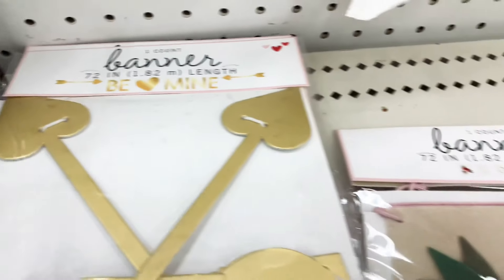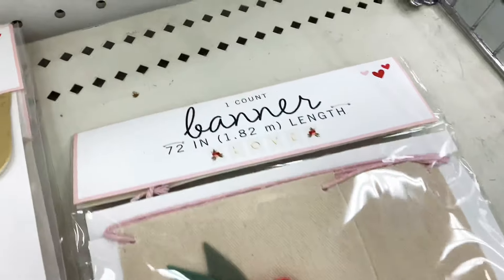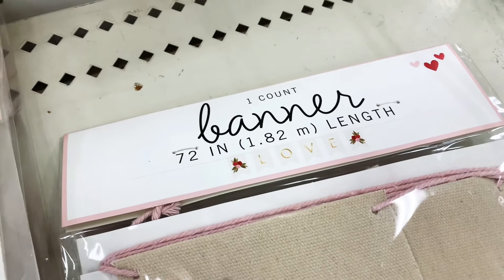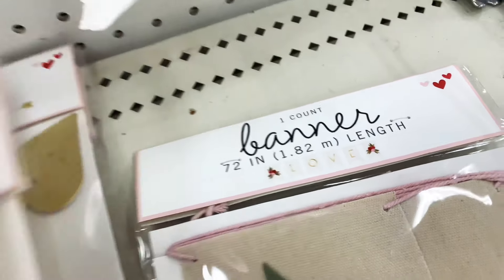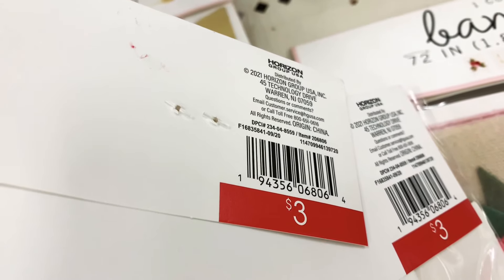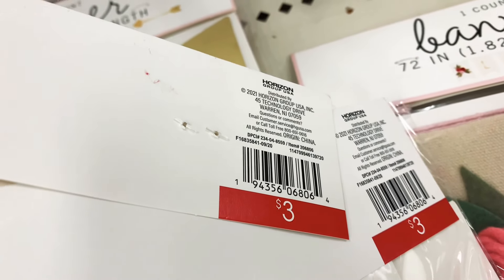Next I found these banners — this gold one says 'Be Mine' and this one with the roses says 'Love.' Both are 72 inches long and they are three dollars each. I think these are really cute.